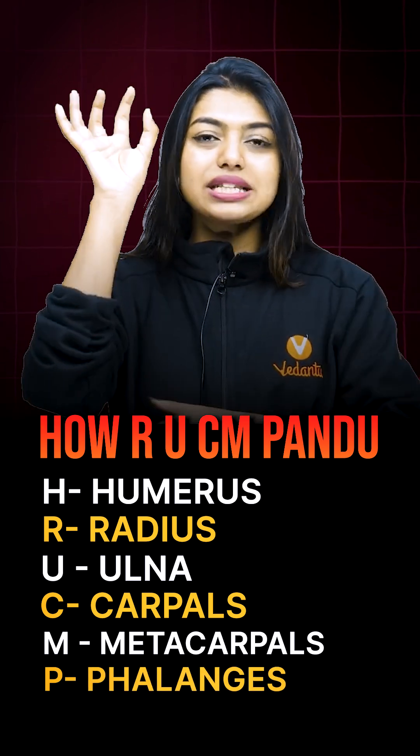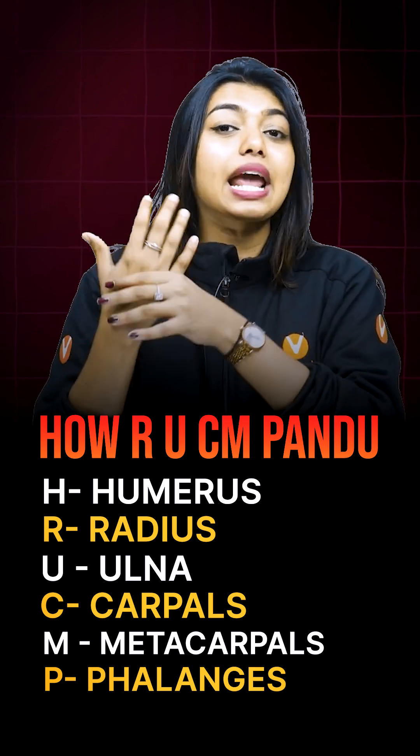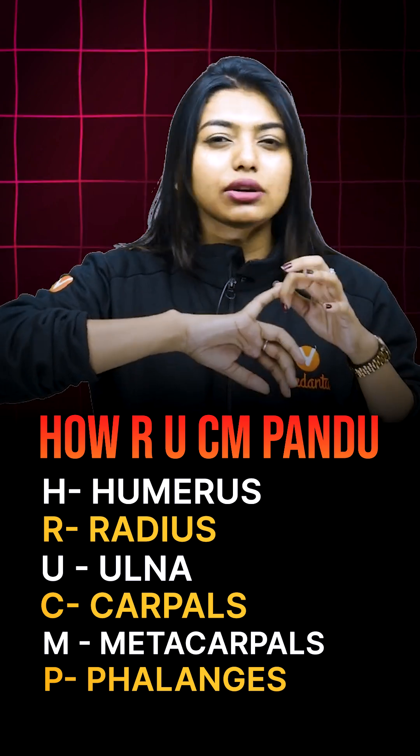So how? H stands for humerus. R, U — radius and ulna. C stands for carpals. M stands for metacarpals. P — Pandu stands for phalanges.